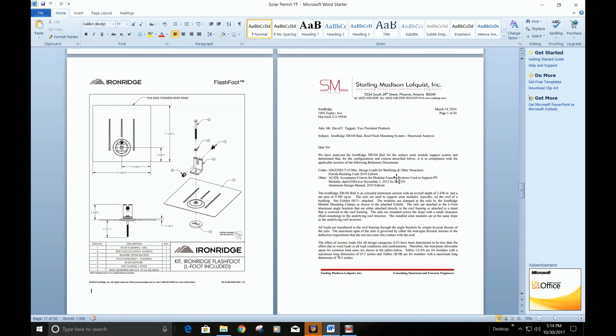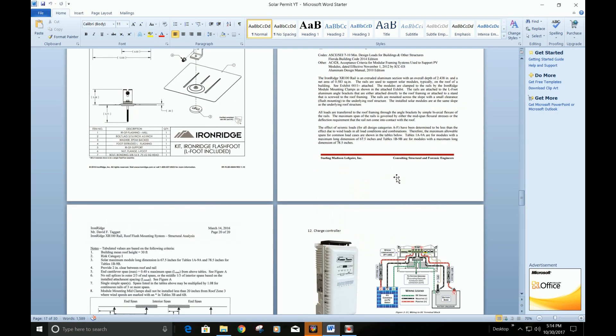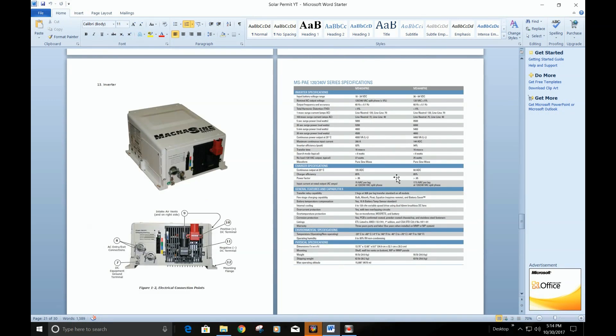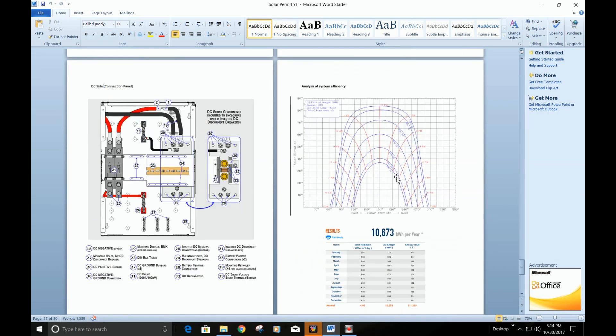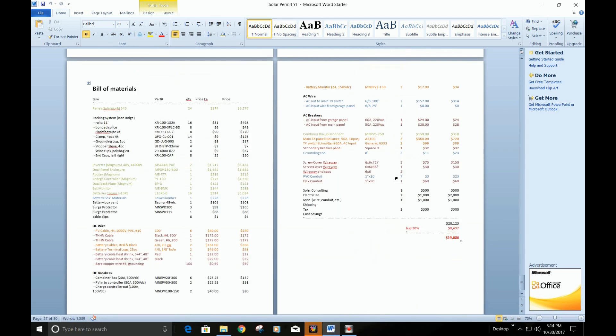Just some of the stamps and engineering for permitting. And then a little bit on all the components — charge controllers, inverters, batteries — and all their spec sheets. A little bit on how much sun the area should receive. And then I go through the whole bill of materials — all the part numbers and how much they cost.